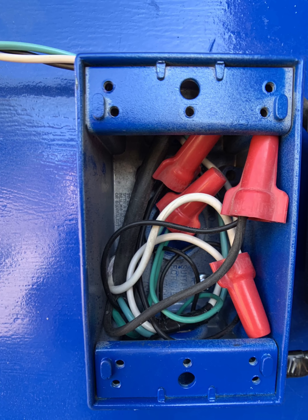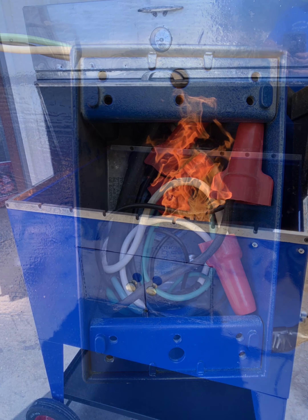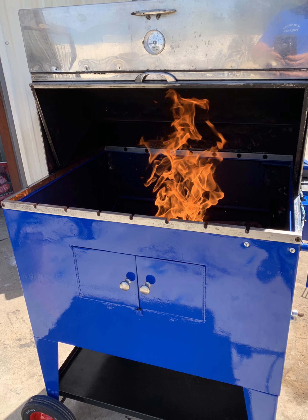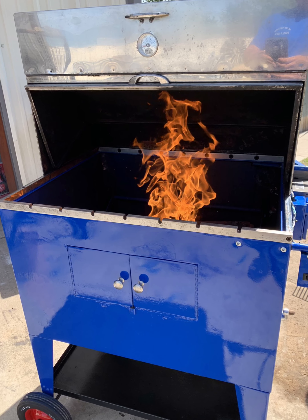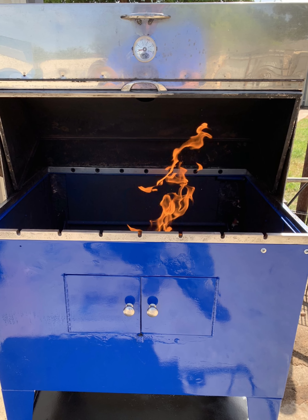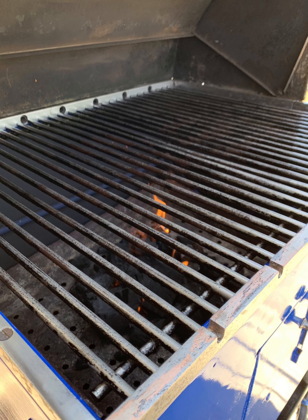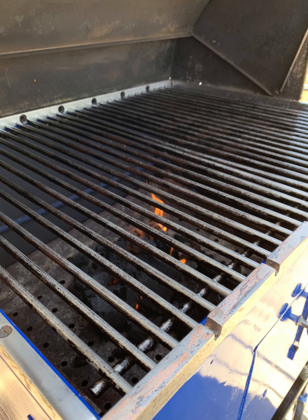I went ahead and built an electrical box with all the electrical components in it to keep it out of the weather and looking nice. There's the grill with the fire going — what do y'all think? Time to fire this baby up and do some cooking!